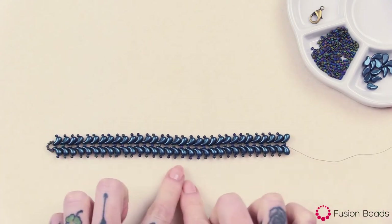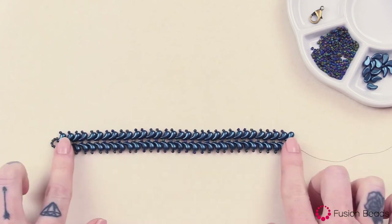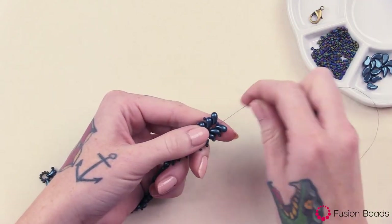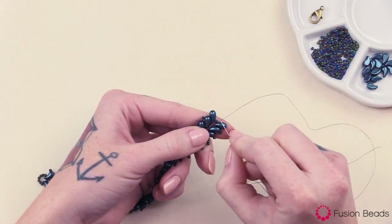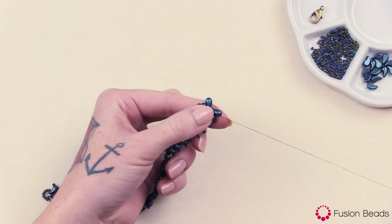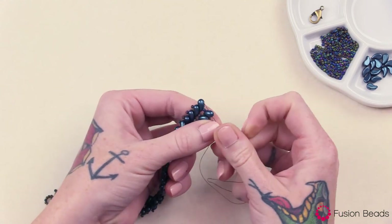Okay, now you can see that I have my seven-inch length of my bead-woven bracelet here. You can make it shorter or longer depending on the wrist size you're going for, but I went with seven inches. So to create the other end of the clasp, when you come out of that last Zoli Duo bead — the first hole of that last bead — you're going to want to step up to the second hole, go through there, add a seed bead, and then go back through that second hole.